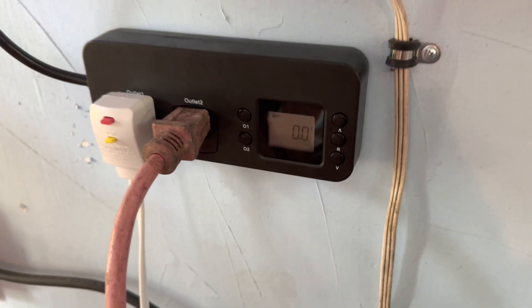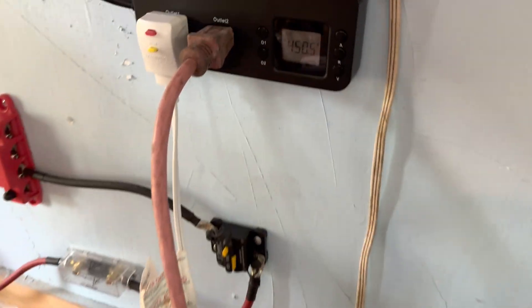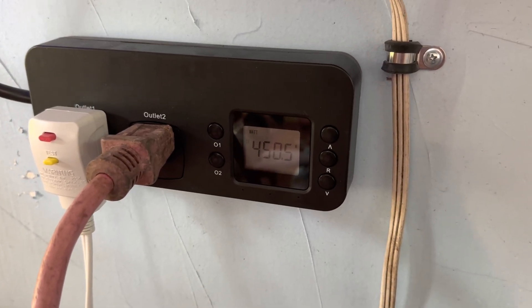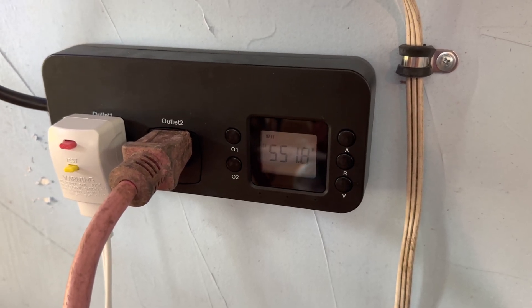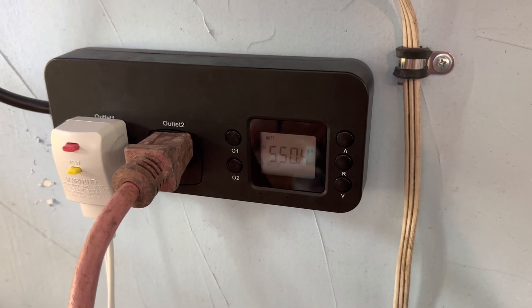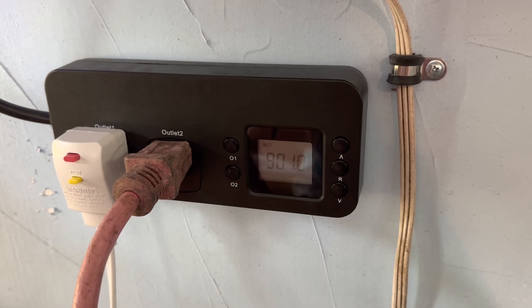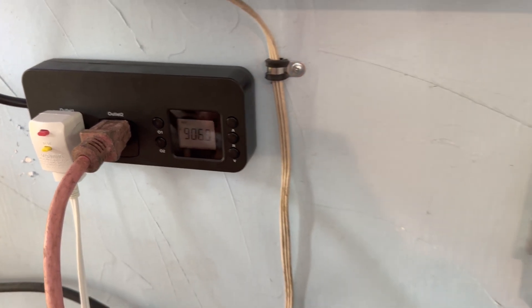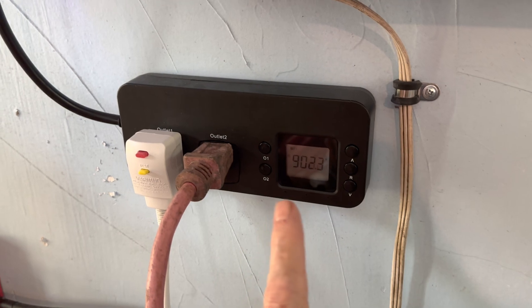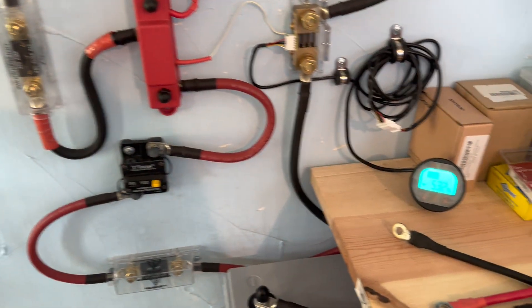We'll go back here and click the hair dryer on — 550 watts. We'll go up higher — 900 watts — and the system is doing just fine. So we've got 900 watts from the hair dryer and about 78 watts on the refrigerator, with the 200 amp fuses holding strong. No problems whatsoever.